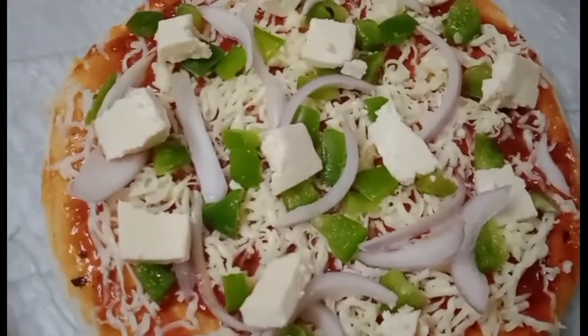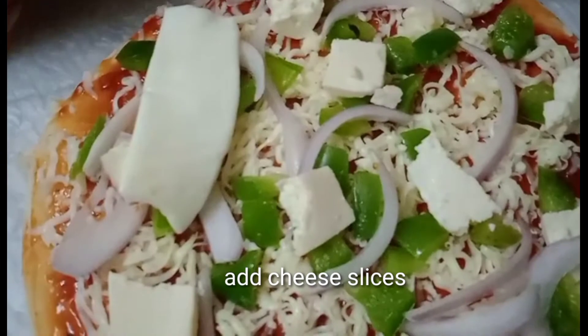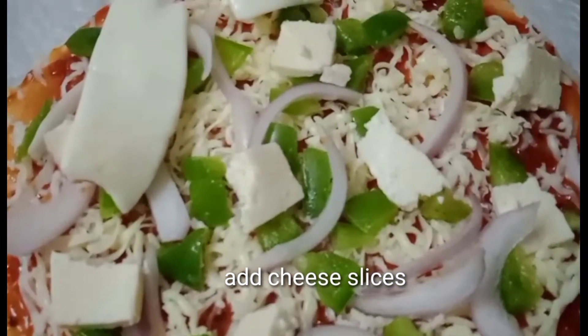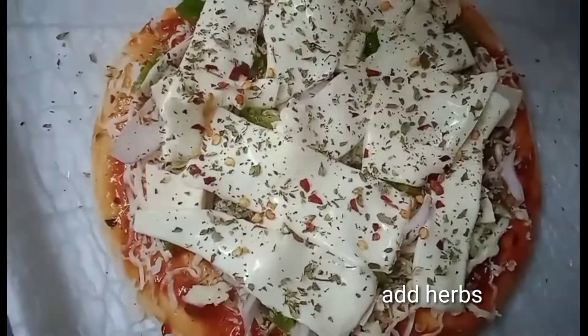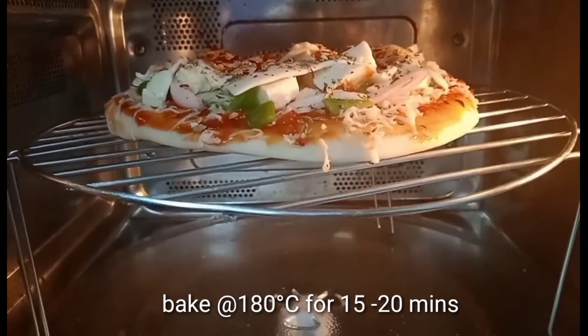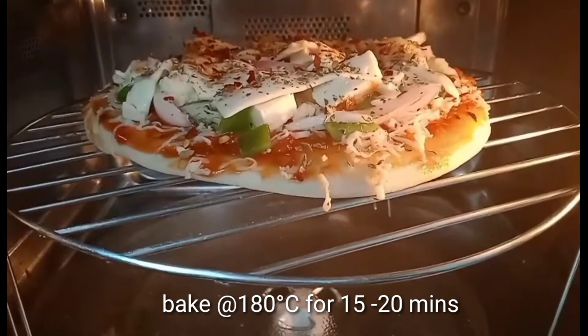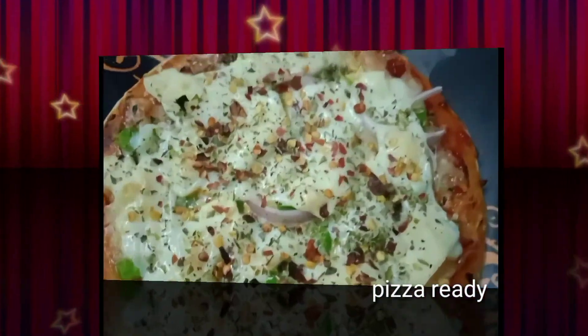Then we cut the cheese. Let's make cheese laces on top of the pan and sprinkle the oregano and chili flakes. Bake in the oven at 180 degrees for 15 to 20 minutes.